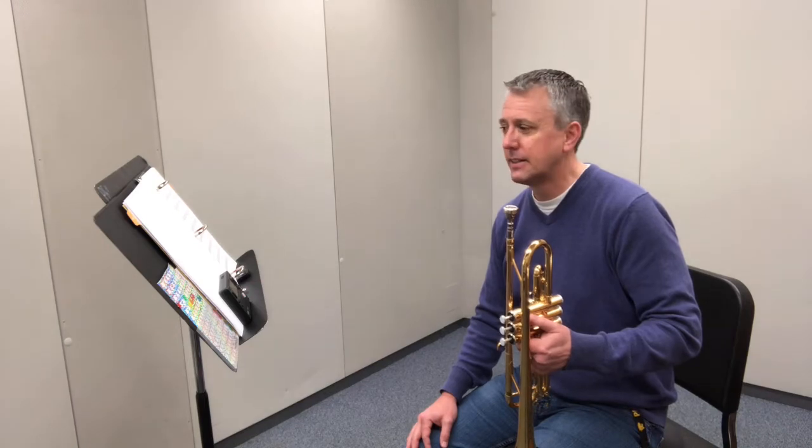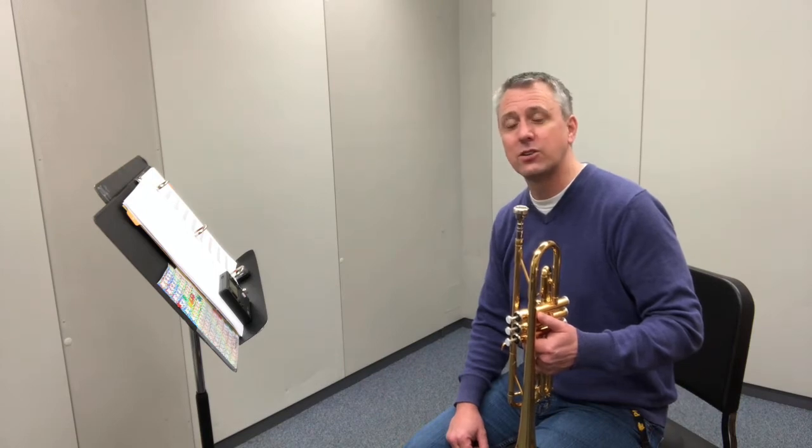This is the key of concert G, the trumpet A minor scale. The key of A has three sharps: F sharp, C sharp, and G sharp.